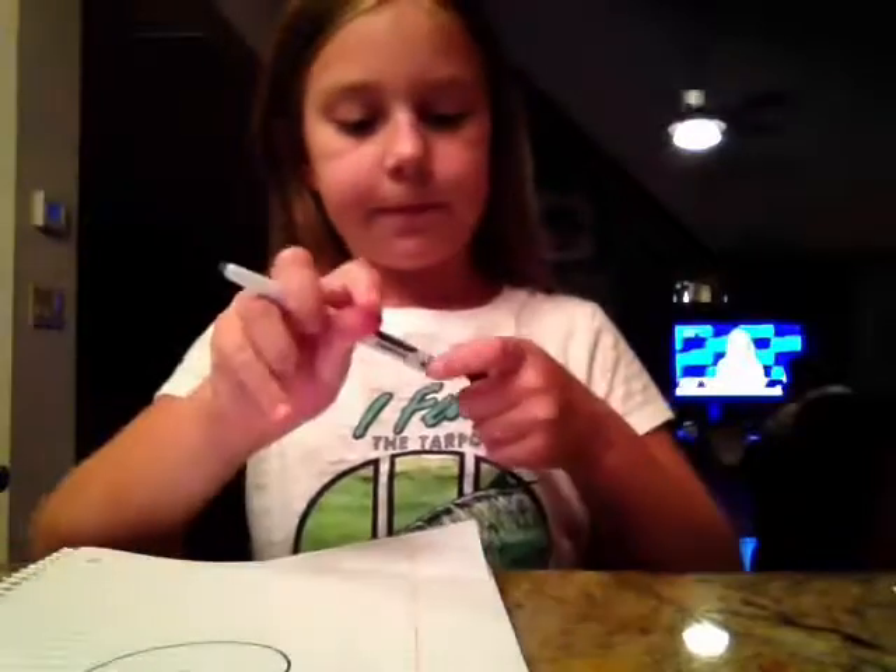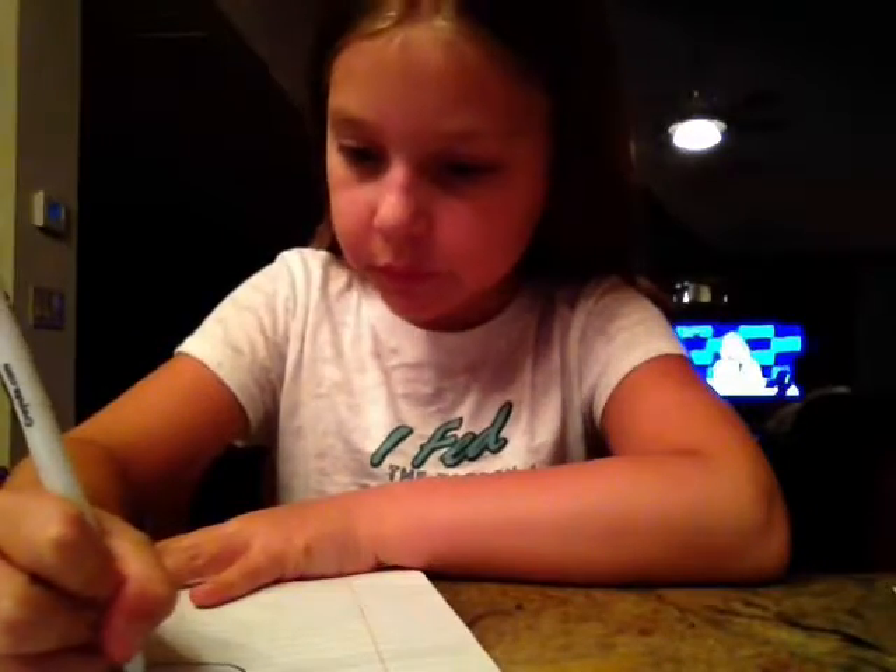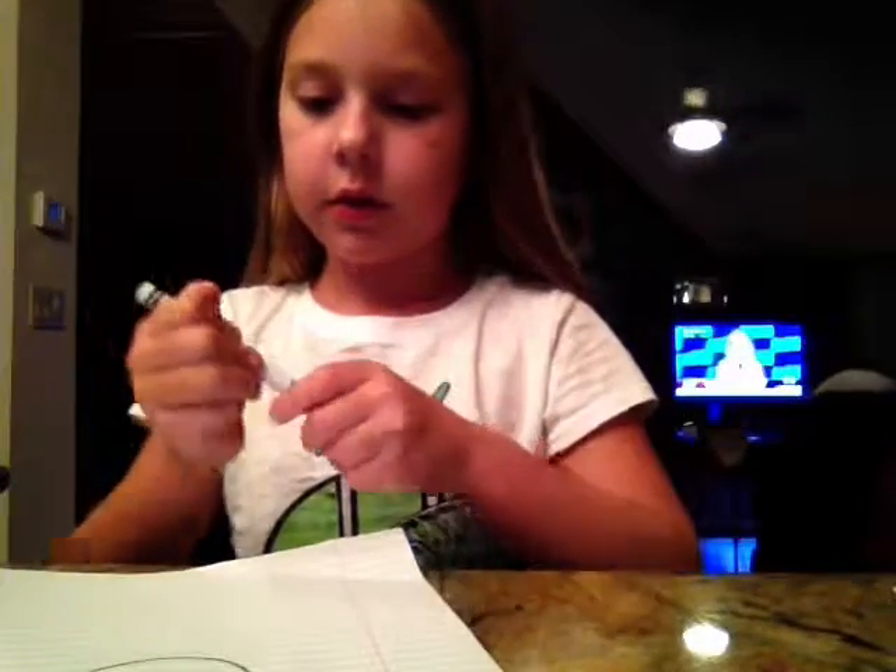Then you want to draw a very tiny smile like that. Then you want to draw two little balls like this.